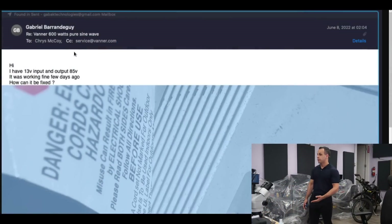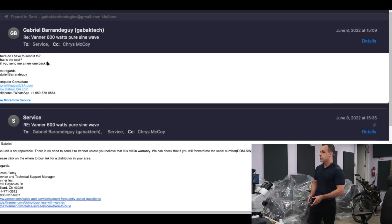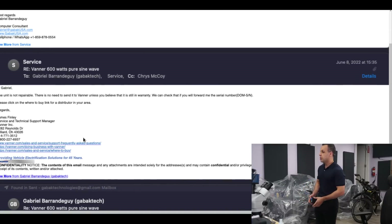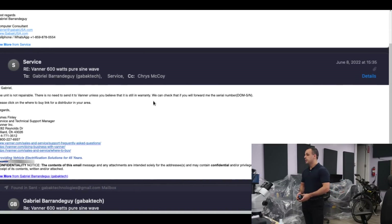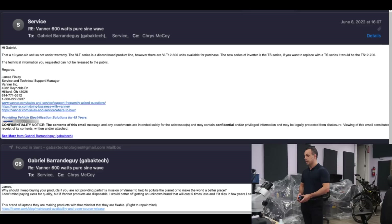So he emails them saying: I have 13 volts input and output is 85 volts — it was working fine a few days ago, how can this be fixed? He shows it on his multimeter. Their technical support manager replies: the unit will need to be replaced. He asks where to send it, what the cost is, and whether they'll send a new one back. The technical support manager replies again: the unit is not repairable, there is no need to send it to Vanner unless you believe it's still in warranty. He then asks: how long do they last? Why is it not fixable? Surely there is a component that is bad that can be replaced — if you send me schematics, I can troubleshoot it.